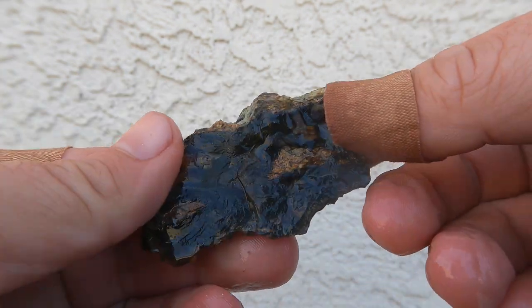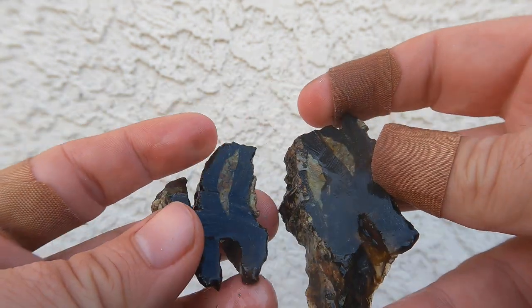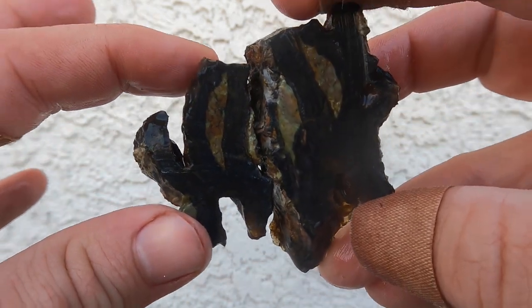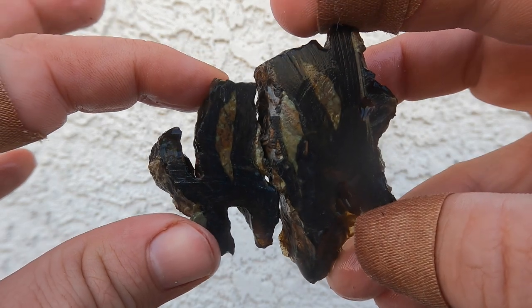Here's some more of that Levan black agate. It is definitely very black. However, I bet if I cut that thin, it'll let some light through. It'll be pretty.